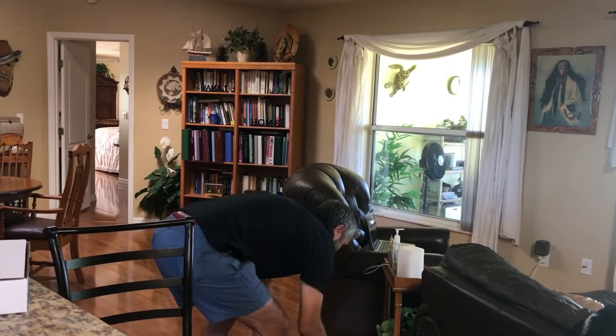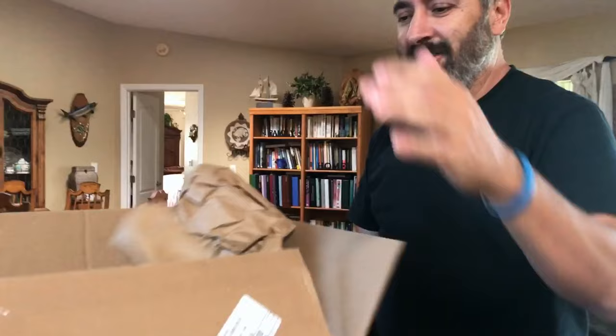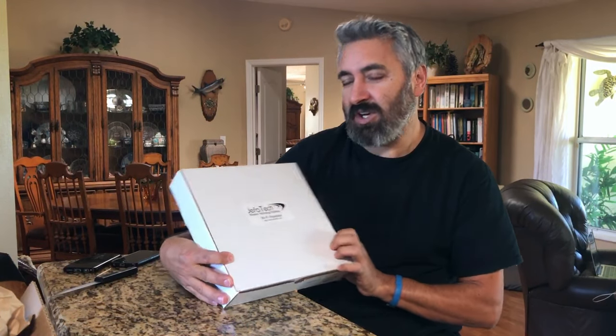I'll tell you what's in here. I'm going to be installing this soon, maybe tomorrow. Here are the instructions — I don't need these. This is what I need. This is what I'm very excited about — extremely excited because this changes everything. Let me just show you what it is. It's a Jaffa Tech.